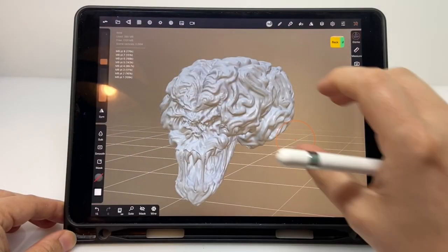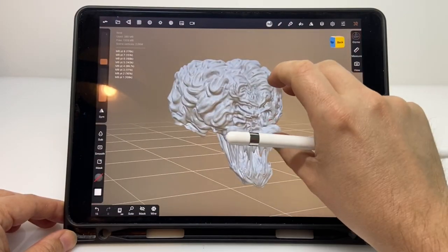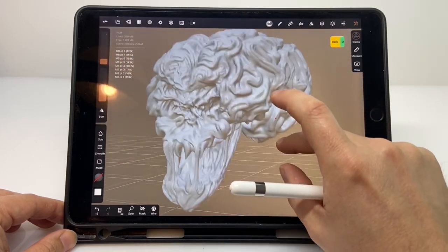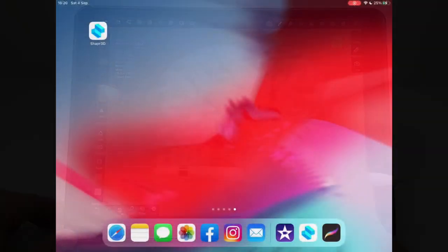I digitally sculpted the brain itself using my iPad, Apple Pencil, and the Nomad app, but for all the other parts that required more geometric design, I used the Shaper 3D app. This let me design things to exact sizes so that they would fit together.